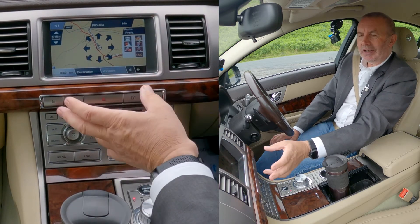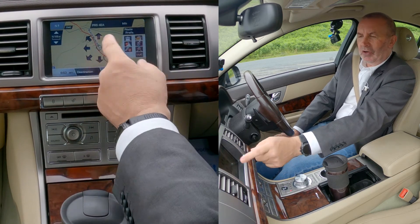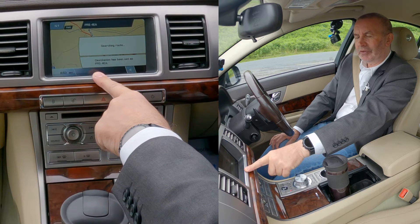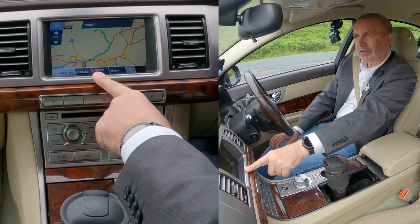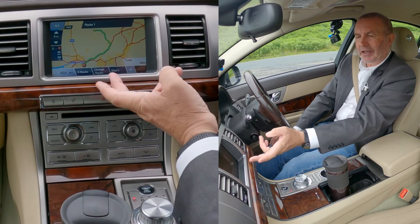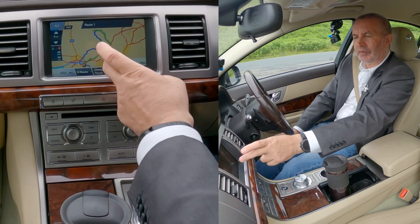Destination — it's not immediately obvious what you've got to do there, because you've just put your destination in and you've got all these arrows. But click 'destination' — it's now searching for the route. Then we've got 'start here', and it would be helpful if they put it in green or something so it would jump out at you from the screen.